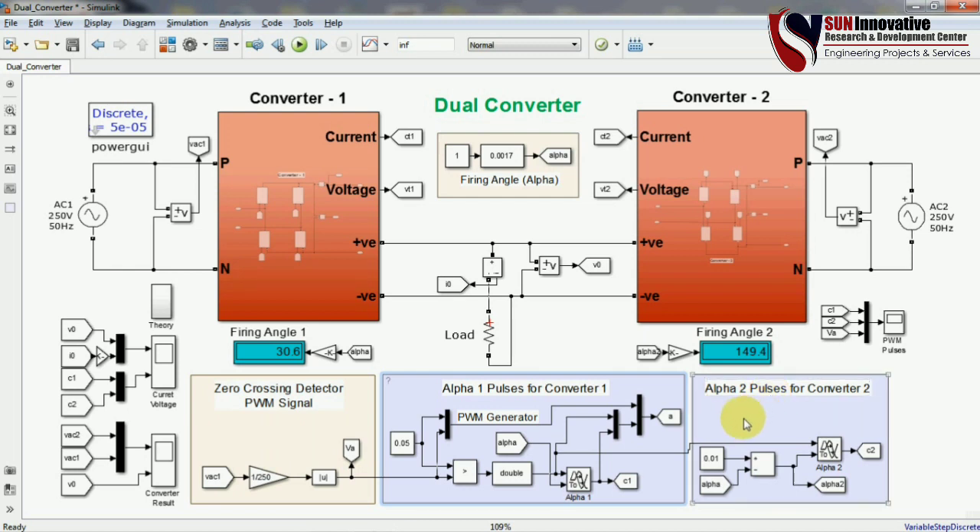The zero crossing detector is required because we need to synchronize our source with the gate pulse — it is very important to design the gate pulse with synchronism. The voltage measurement is taken and that block goes to the VAC input, and the module output connections feed into the PWM arrangement.